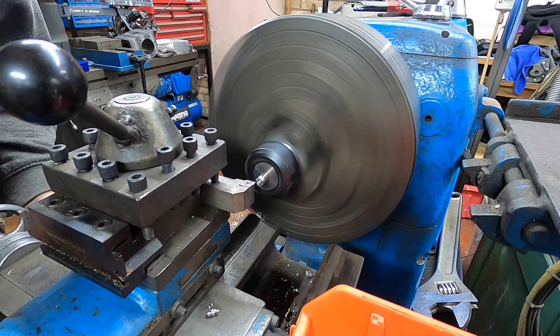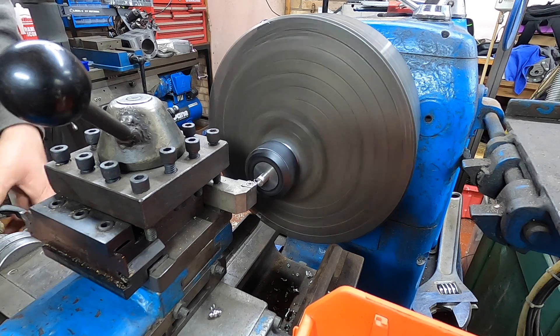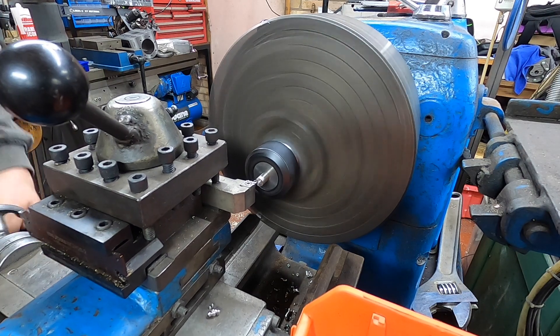That's as quick as it is and it's quite a nice finish — but it's that quick. I'll get them done and then we'll do the other end. Then I'll get them chamfered and threaded.